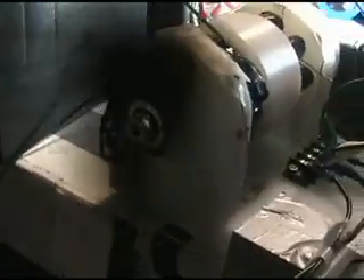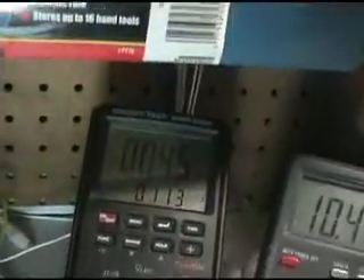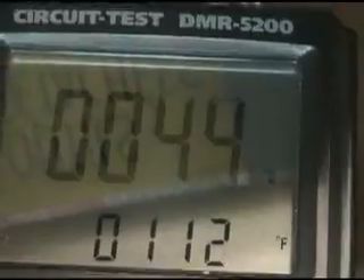The load on the motor — I've got a fan blade on here from an old heater. You can see pretty well the size of it, and there's a full load on there. I've got my temperature probe hooked up here, going to the temperature gauge. We've got 44 degrees of circulating current, 113 Fahrenheit, 45 Celsius.